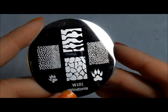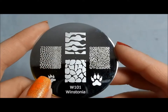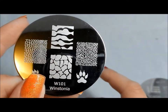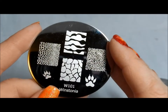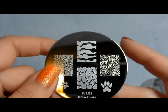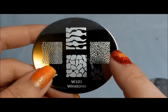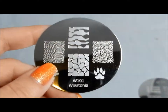I think especially if you're starting out and looking for your first set of plates or one of your first couple of sets, this has a lot of good variety with a lot of different themes so it's very versatile. It's not super cutesy and not over-the-top elegant — it's got a nice broad appeal to a lot of different tastes. I'm going to have my blog linked below with still photos of all the plates and links to manicures I've done using these plates so you can see how well the images stamp for yourself. Thanks for watching and I hope to see you again soon. Bye.